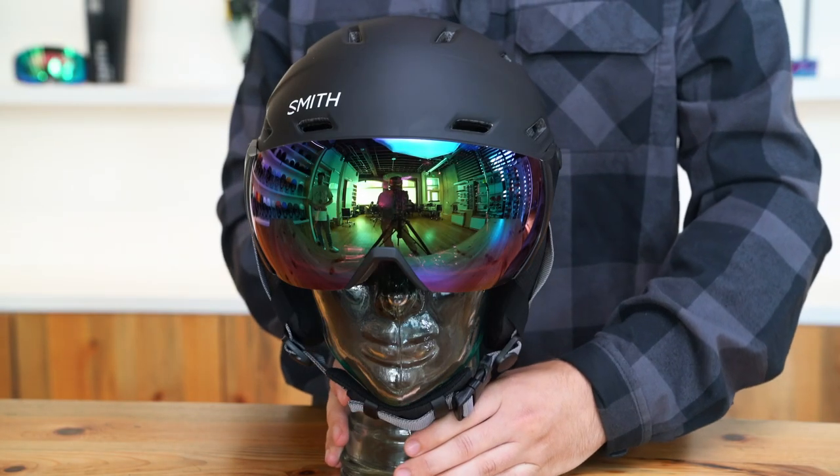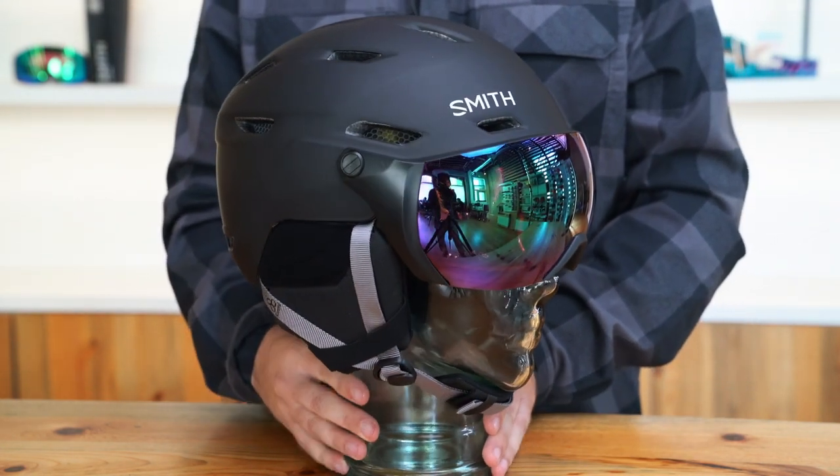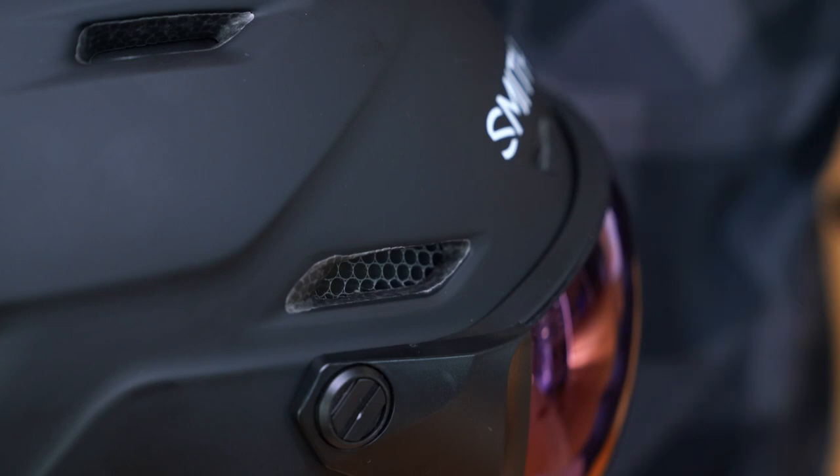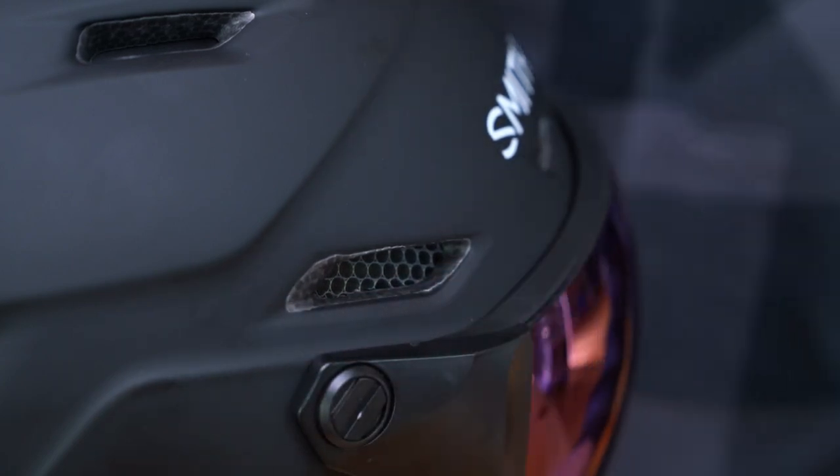The simplicity of the Survey allows you to keep your focus on all the laps throughout the day. The Survey's in-mold construction fuses the polycarbonate exterior shell to the interior EPS foam for a lightweight design that features zonal choroid coverage for ventilated energy absorbing impact protection.